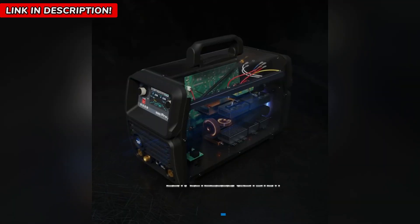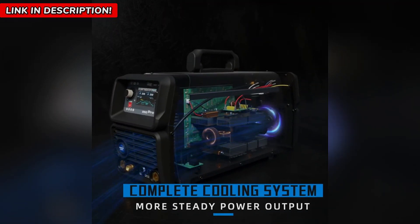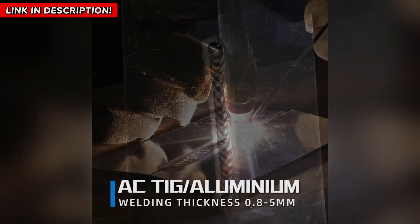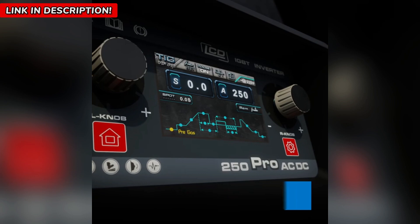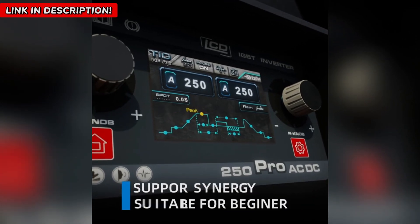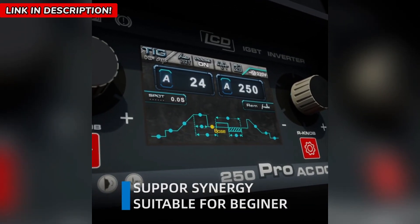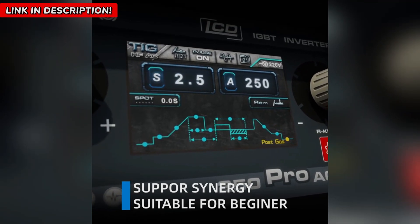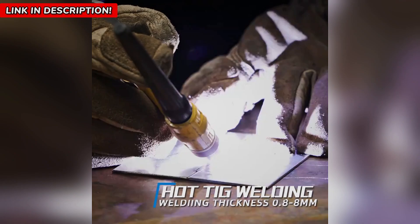But what if I told you there's a way to get flawless, professional welds without all the hassle? Meet the Andalai TIG Welding Machine — a total game changer in precision welding. This multi-process welder is designed to give you full control over your welds, eliminating common issues like overheating, excessive distortion, and discoloration.